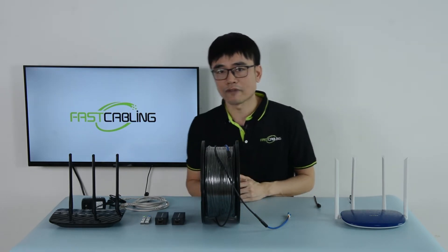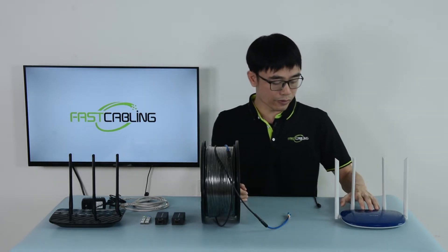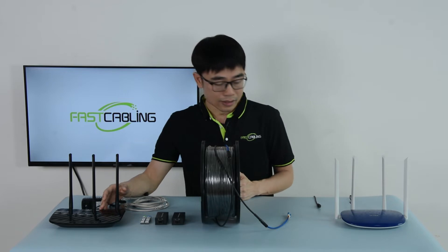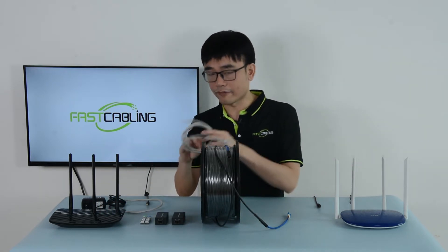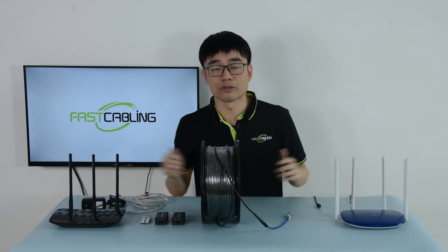Sometimes we may need to extend the Wi-Fi network to a new location. Let's say this is the primary network we have now and we want to have Wi-Fi on location B. The most simple solution is we can use the CAT6 Ethernet cable to connect these two routers together.